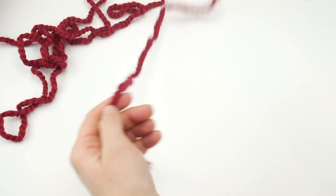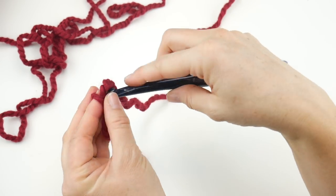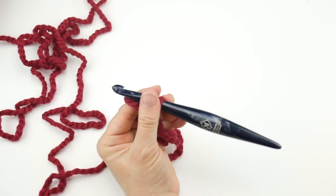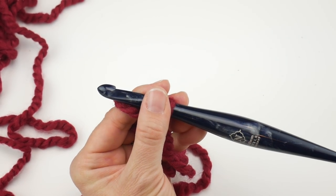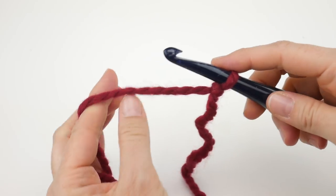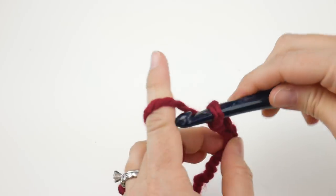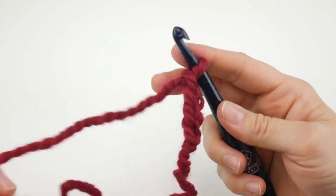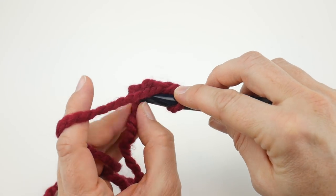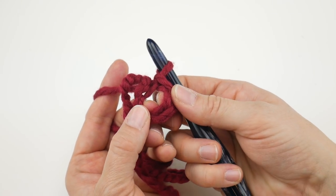To start, put a slip knot on your hook: wrap the yarn around your fingers to make a loop, bring the yarn behind the loop, reach in with your hook, bring up a loop, and tighten. Next, chain four to make our ring. Wrap the yarn around the hook and bring it through the loop — one, two, three, four. Then join in the farthest chain from the hook to create a ring: go to that first chain you made, insert the hook, bring up a loop, and bring that loop through the loop already on your hook. You can open up the ring a little to see where your stitches will go. Hold the tail along the edges as you work to weave it in as you go.